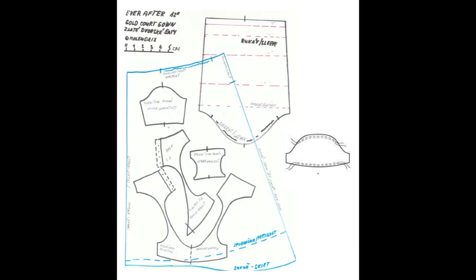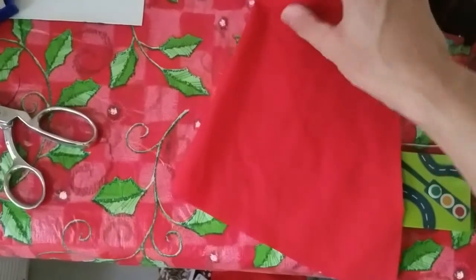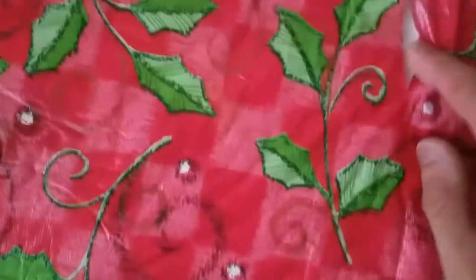And then came the skirt. I used the skirt pattern from the Ever After pattern the person posted, and I cut out the skirt like so. But I accidentally cut into my tablecloth, which honestly I was expecting to happen.